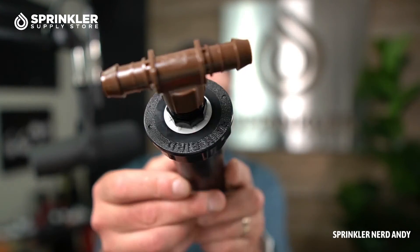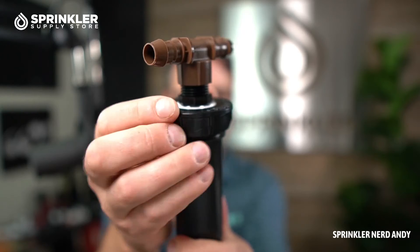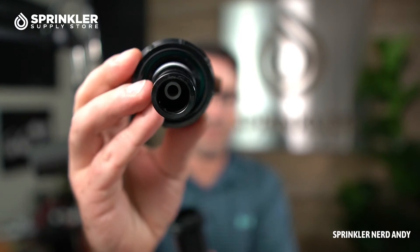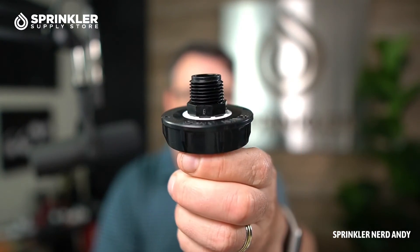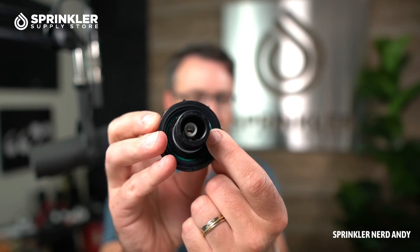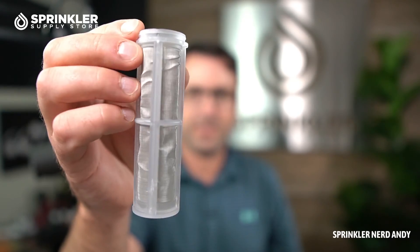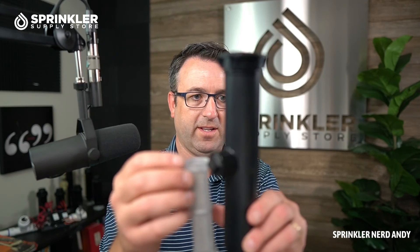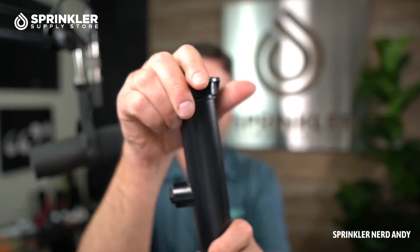Here is the retrofit kit with the T-adapter we just reviewed. Let's pull it apart — this is what it looks like under the hood. Taking the fitting off, you can see it's just a half-inch male thread into the standard 1800 cap. There is an o-ring inside, so be careful when you take it apart that you don't lose it. The filter basket also comes included with it.